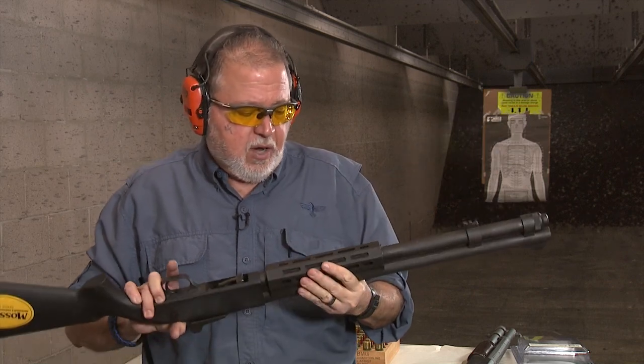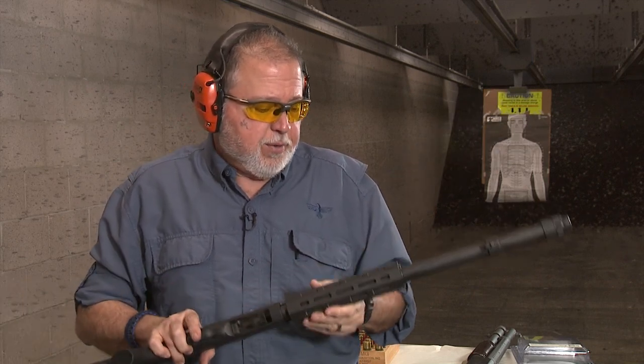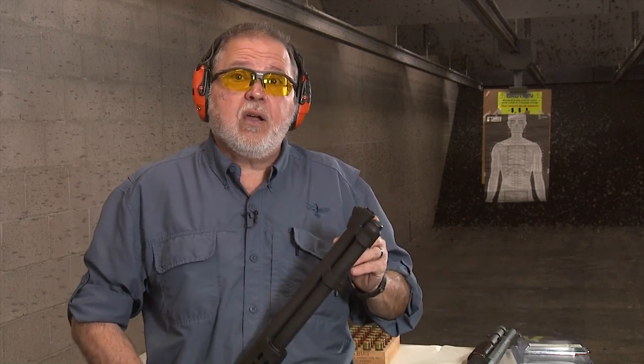I saved the best part for last: the handguard. Mossberg's proprietary handguard features M-LOK slots in five locations. You can attach anything you want — a light, a laser, a blender, a toaster oven. The only thing missing is a cheese grater, but Mossberg sells that as an accessory.